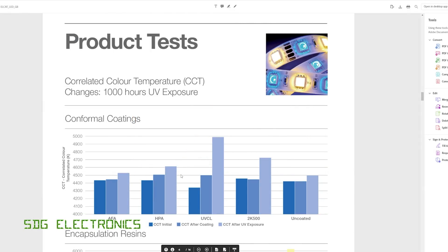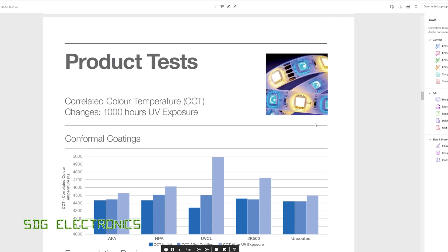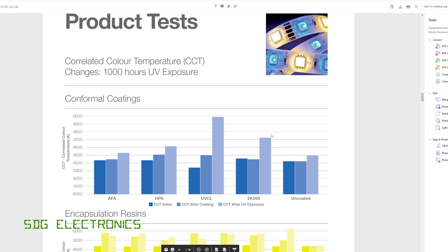I did manage to find a datasheet from Electrolube about their various coatings that you can apply to LEDs. As expected, the thickness of the coating affects firstly the absorbance, but also the shift in colour temperature. It does look like no matter what you apply to these LEDs, there is going to be a shift in colour temperature. All of these resins seem to have some absorbance in that orangey-red region that basically results in an increase in colour temperature after you apply that conformal coating.